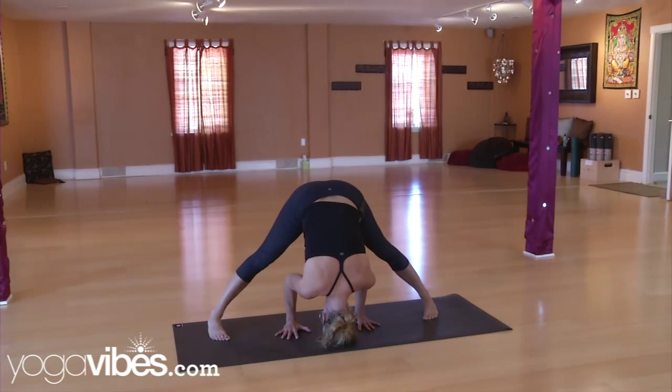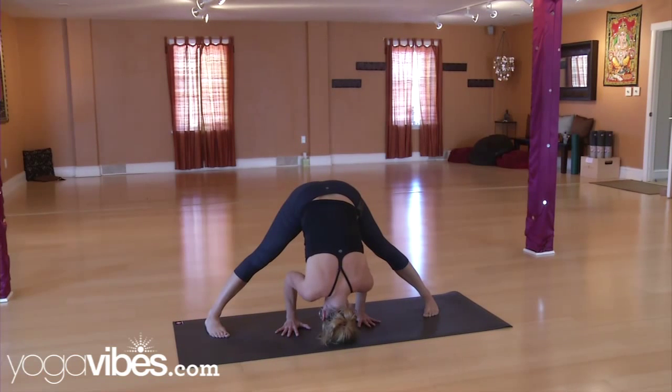Coming onto the top of the head. For a lot of people, this is the pose right here.